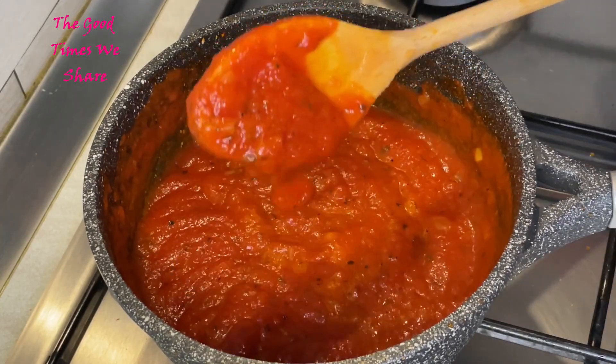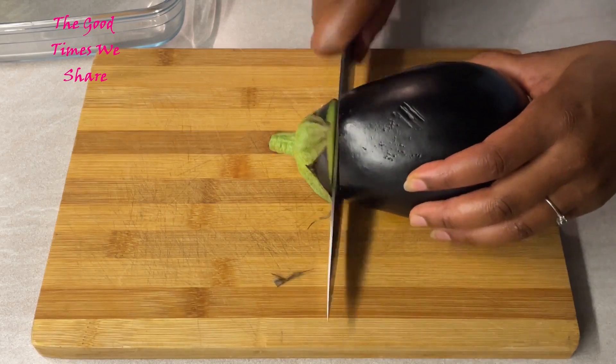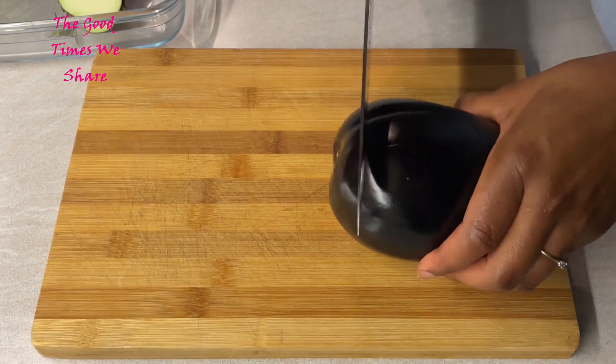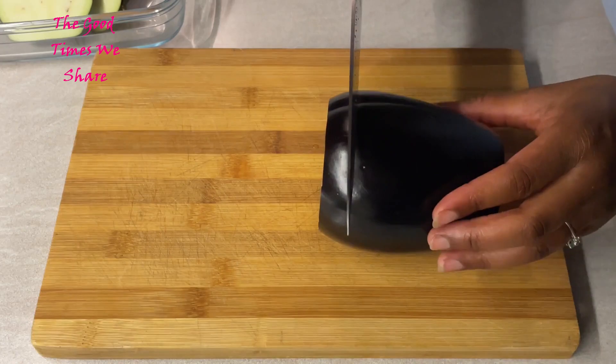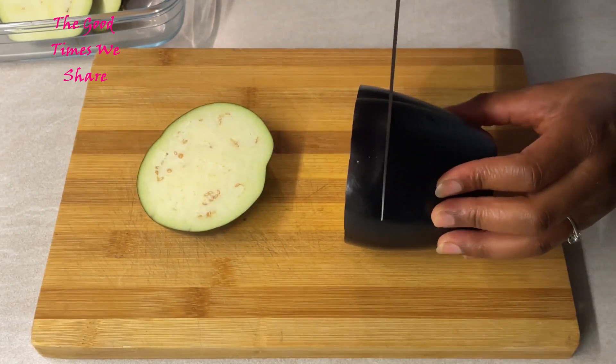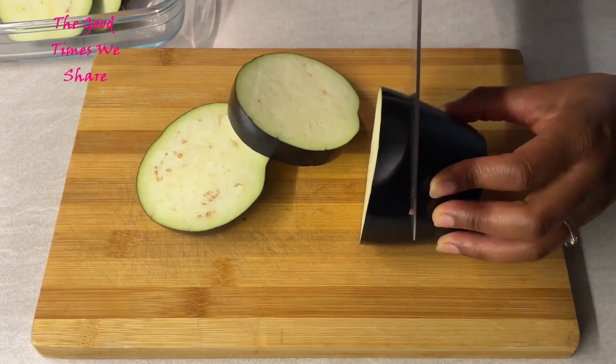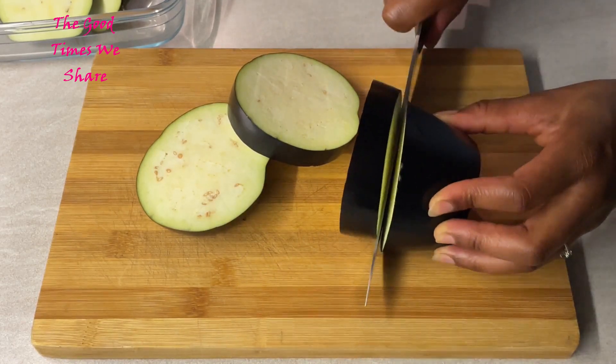The next step is our eggplants. Get two nice medium eggplants, remove the ends, and then cut them into nice slices — not too big, not too small — because you want them to cook well. Cut each and every piece this way, trying to stick to this side.